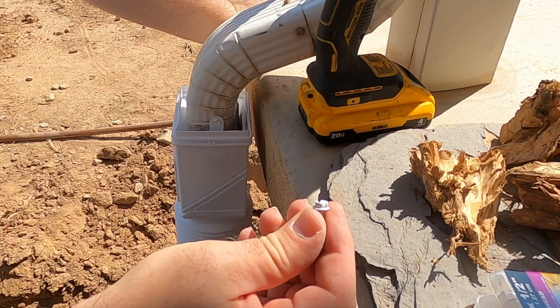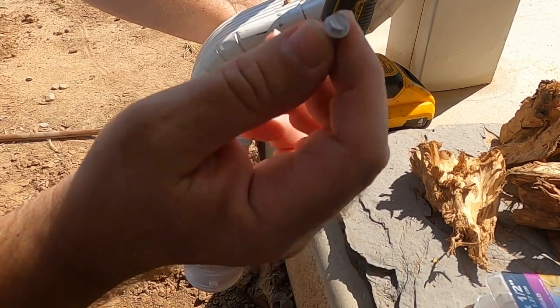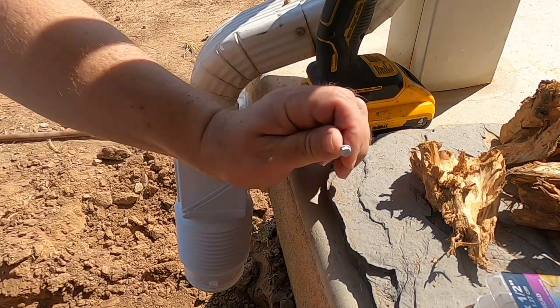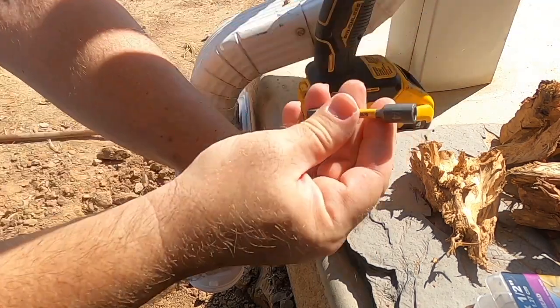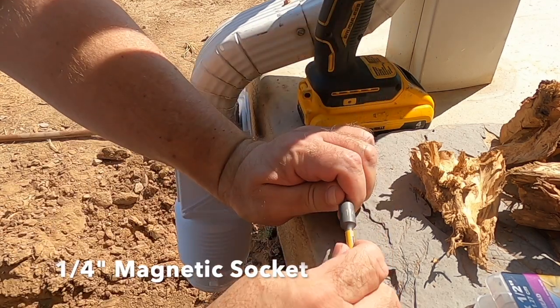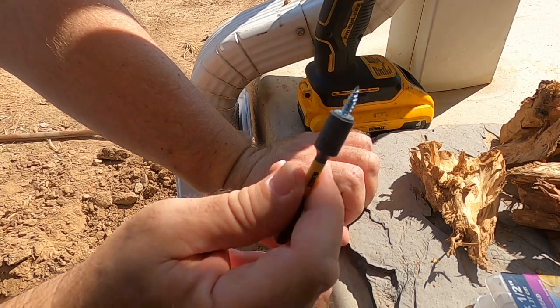A lot of times slotted screws are used to attach the downspout. A little trick: if you've got one of these magnetic adapters that holds a drill bit, it's the same size that will hold these slotted screws, which makes it a lot easier — you don't have to worry about those slots.